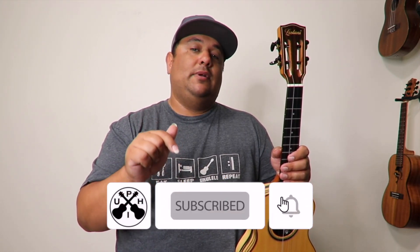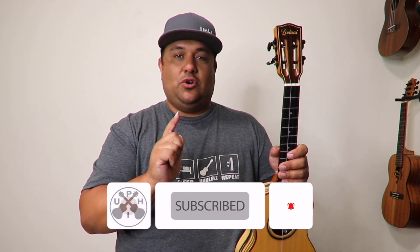Come on back to the channel — the most diverse ukulele channel on YouTube, for sure, involving the ukulele. Please go ahead and subscribe and put that notification bell on so you don't miss a beat. We'll strum again another day. Aloha, mahalo, and God bless.